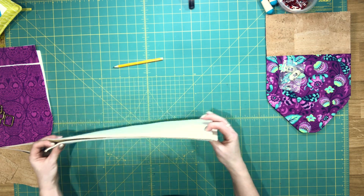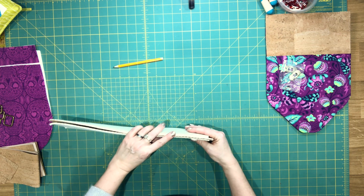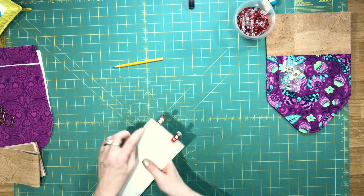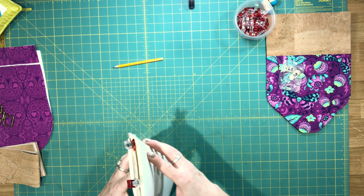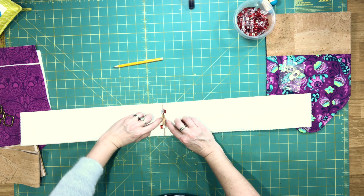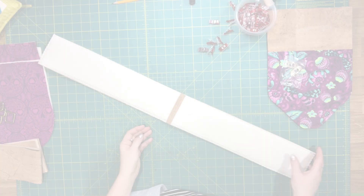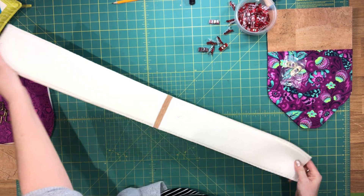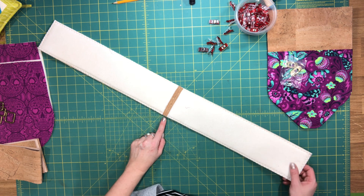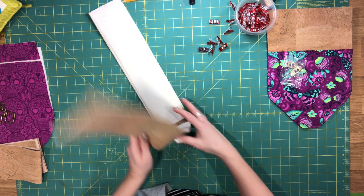Putting your gusset together is really quite simple. Remember we trimmed away the seam allowance at one shorter end of the foam interfacing. We're just going to put the gusset pieces right sides together and clip these together. Then sew them together making sure to backstitch. Because it's cork, I can't press the seam allowance open, so I'm going to spread it open and topstitch along both sides of the seam with a 1/8-inch seam allowance. The gusset pieces are now sewn together. The middle seam also marks the center of our gusset for when we're assembling it to our exterior panels, so we can set this aside for now.